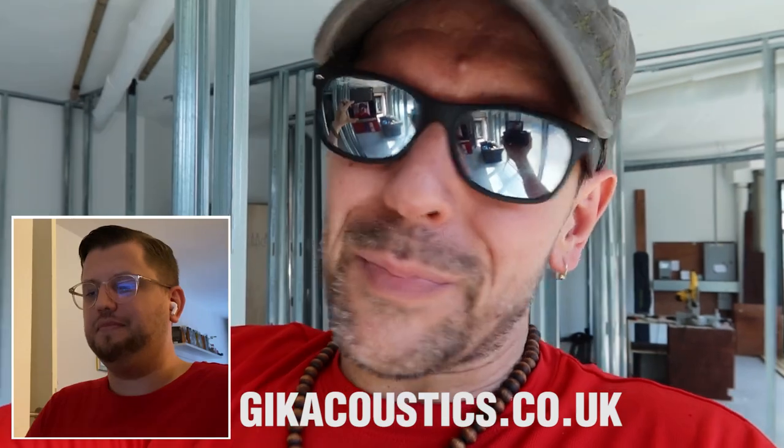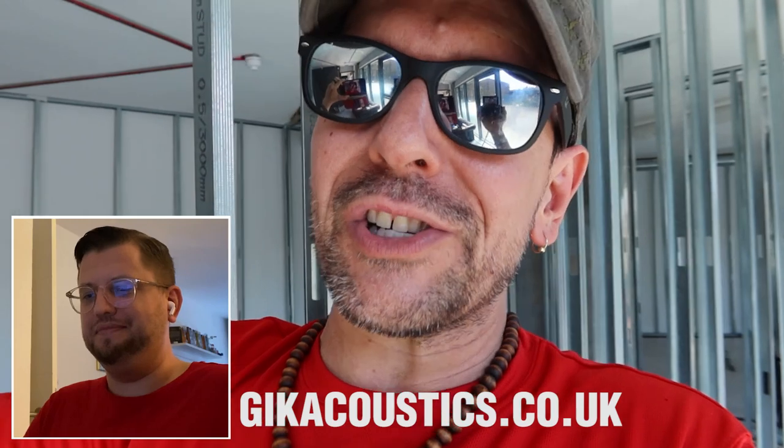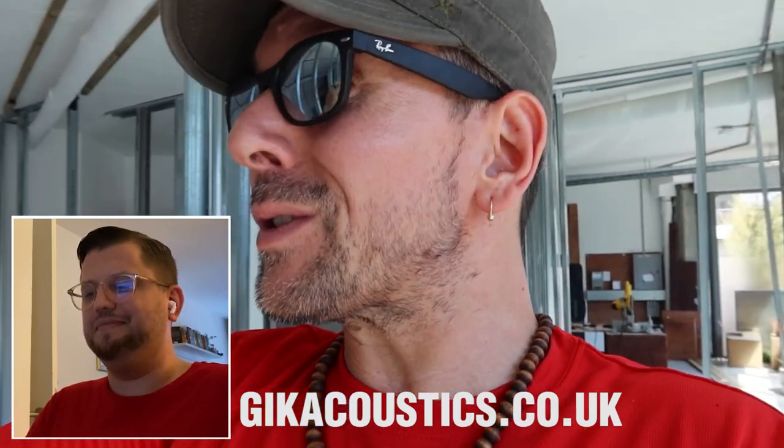Thank you so much! I invite everyone on the channel to check out the GIK Acoustics website — I'll leave a link in the description. Their products are really cool, look awesome, and are really well functional. What an amazing day — this is like authentic, powerful excitement and amazing feelings that I am experiencing.